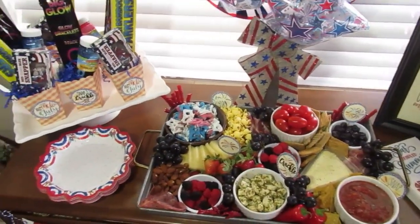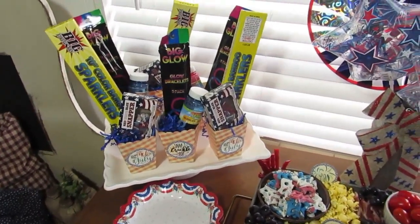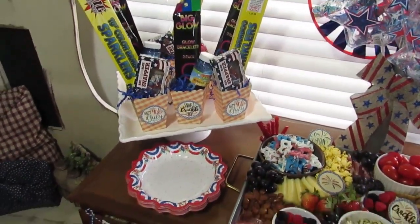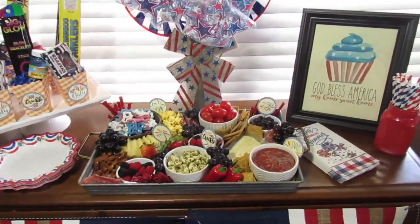Fourth of July is just days away and today we're going to be setting up this simple table. I've got free printables for all of the paper products that you see here, plus I'm going to show you how to put together that fun snack board.